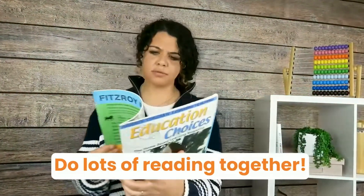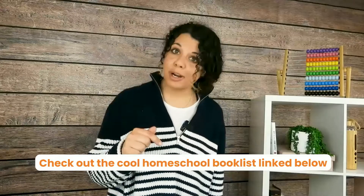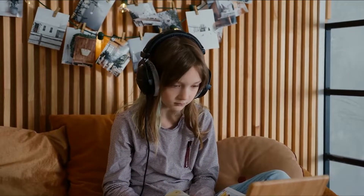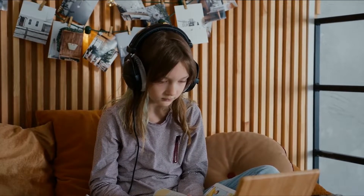Secondly, do lots of reading together. And if your kids aren't old enough, get them to listen to an audiobook. I'll link an incredible book list just for homeschoolers down below. Find the grade your child is at, take those books, search them on YouTube followed by the word 'audiobook', and let your children listen. They'll pick up incredible language skills along the way.